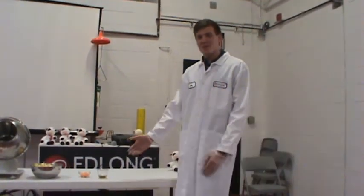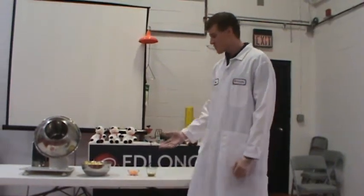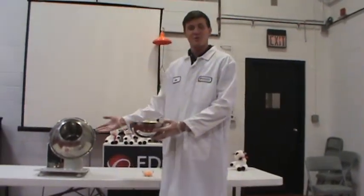Welcome to Adlon. Today we're going to show you how we apply a cheese seasoning to some corn cups. First we'll put the corn cups into the tumbler.